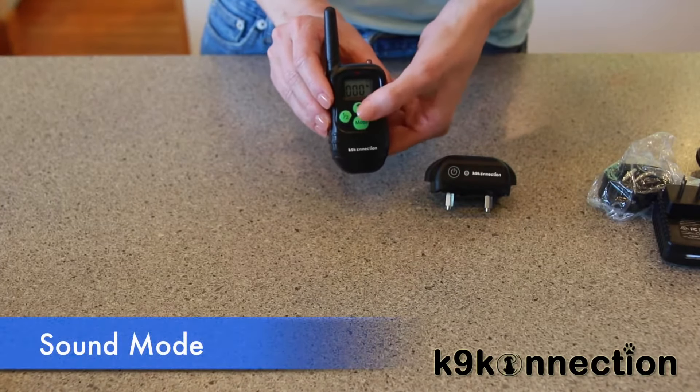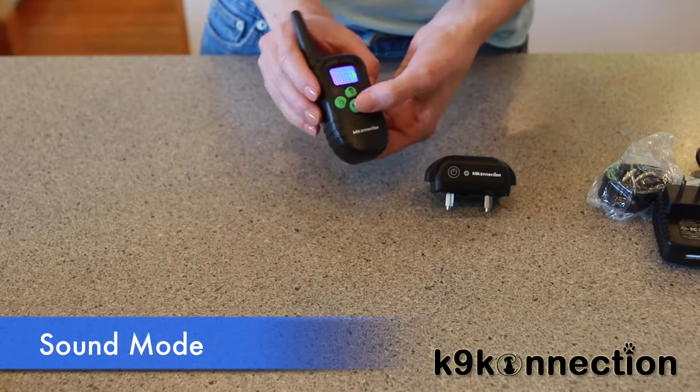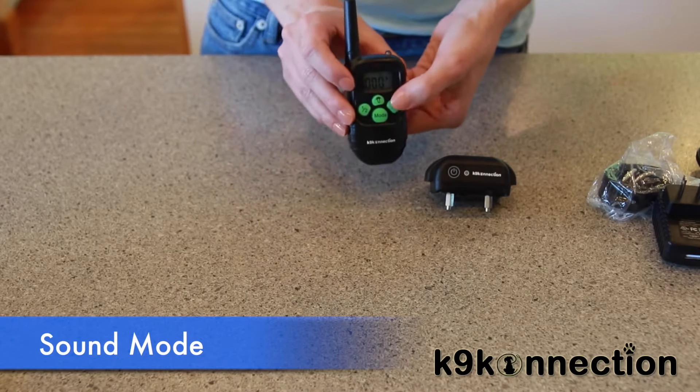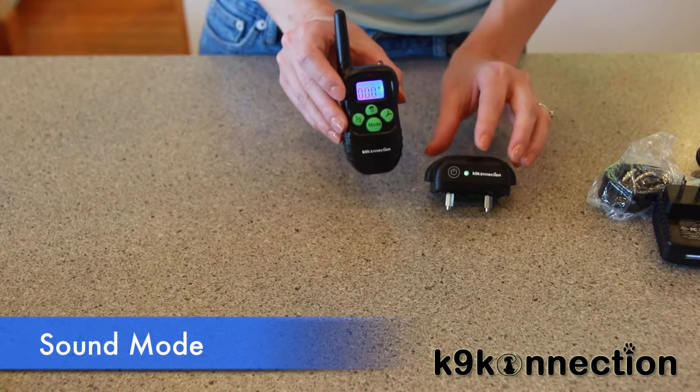To test the sound function, press the mode button again and switch to sound mode. Press the Y button and you'll hear the receiver beep.